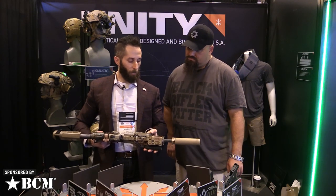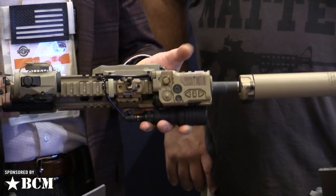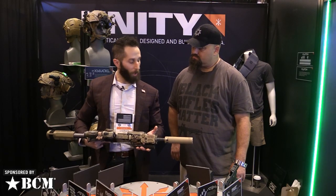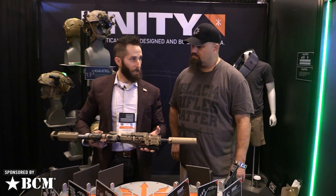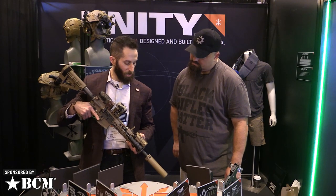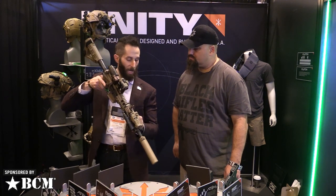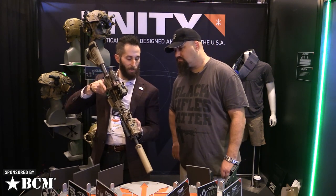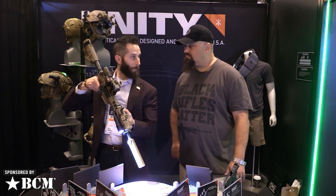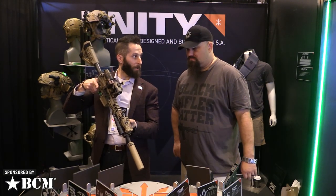This is not going to be available for PEQ-15s, DBalls, and older systems because they're not digital. So right now this has more of a military and law enforcement application, since you won't find NGALs and RAID-Xs on the civilian market. But I know a lot of brothers and sisters in uniform watch these videos, so I want to show them. The laser is set mechanically in the IR spectrum, but with this button you can see on the table I'm getting green and white light — VIZ override — even though mechanically we're still in IR.